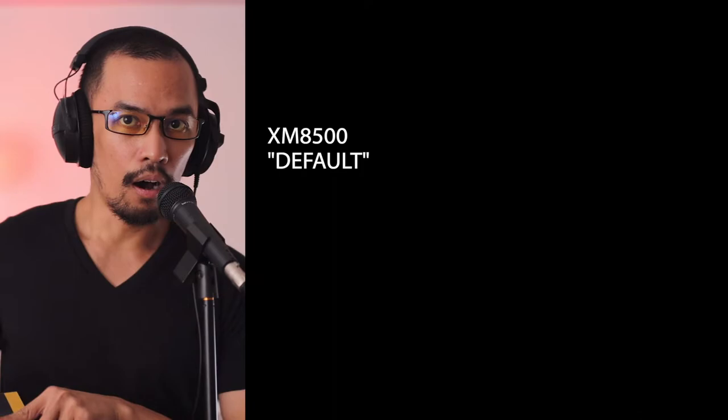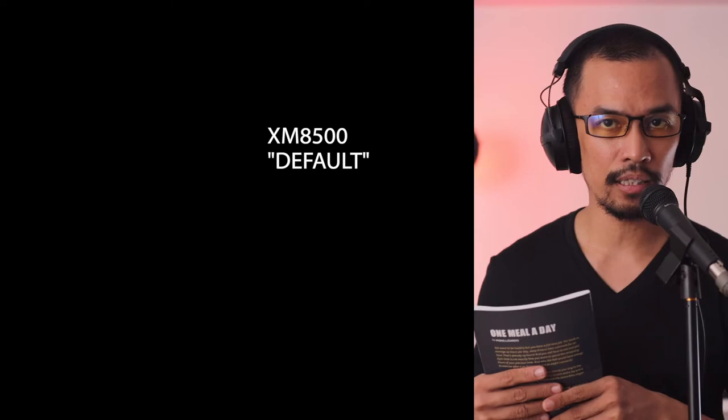Alright, now silence. Now let's listen to silence. There you have it, my friends — the Behringer XM8500 Ultra Voice.